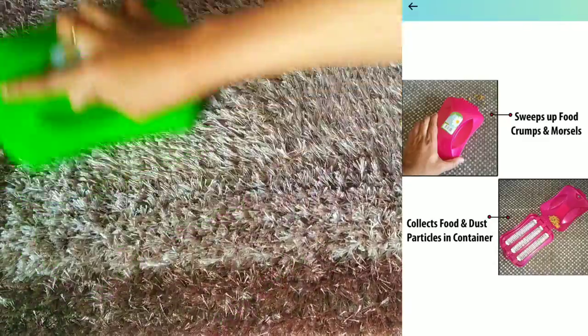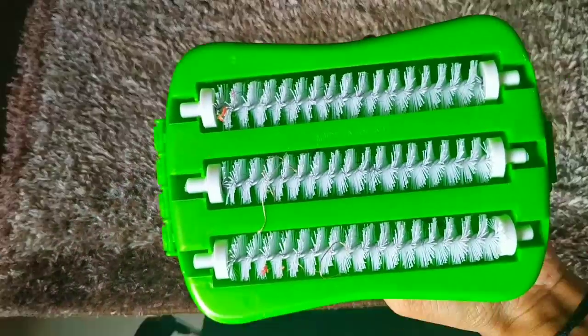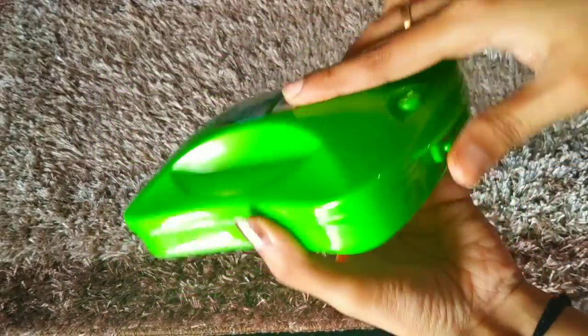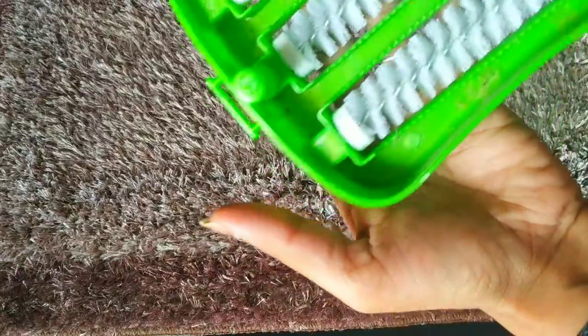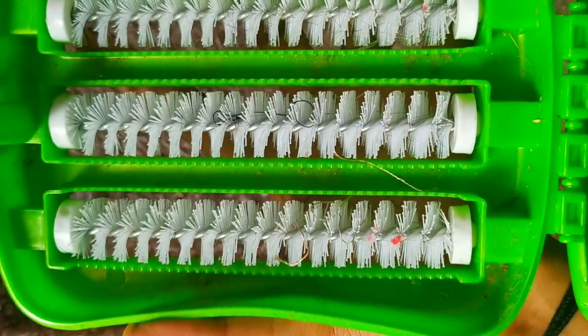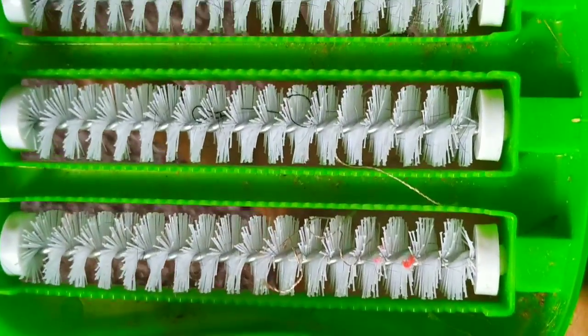The handle support is also good. Now let me check how many dust particles were collected — I'm going to remove the container. As you can see, a small but tight amount of dust is visible here.